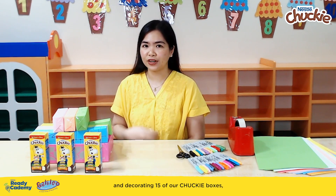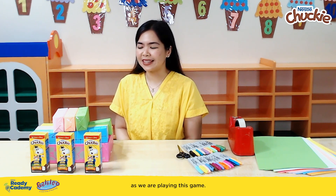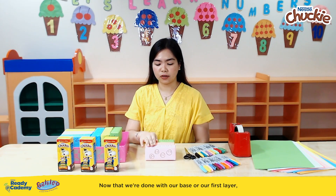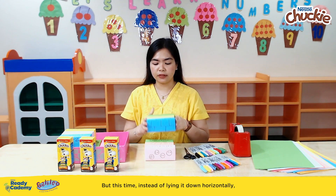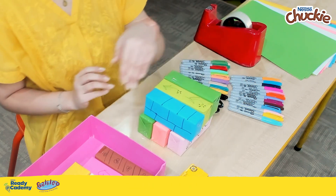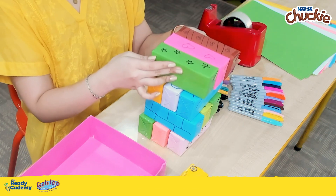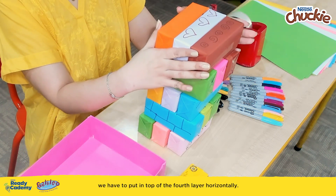Now that we're done wrapping and decorating 15 of our Chucky boxes, it's time to play and stack. We can even drink our Chucky together as we play this game. For the first layer, we are going to get three of our wrapped boxes and put them horizontally. For the second layer, we need three boxes again, but this time we lie them vertically. We do horizontally for the third layer, then get another three for the fourth layer and lie them vertically. And for the fifth layer, we put them on top of the fourth layer horizontally.